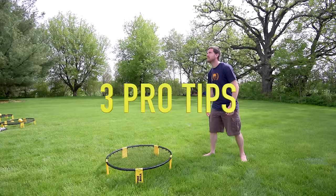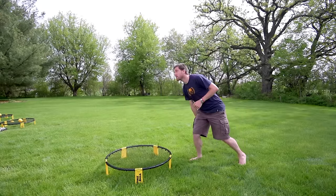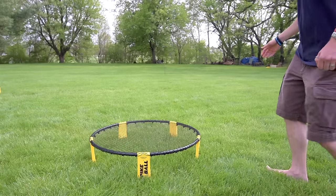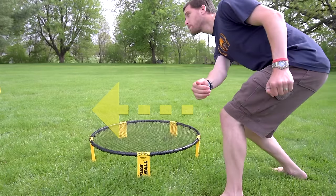Here are three pro tips and tricks to help improve your game. One: don't spike the ball straight down onto the net — that just gives the other team the opportunity to easily get the ball. Instead, you want to wait until the ball is low to smack it across the net.